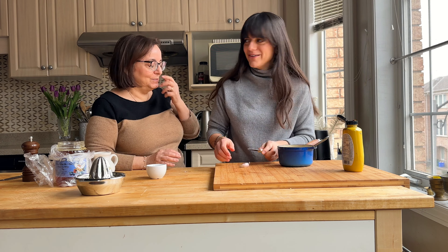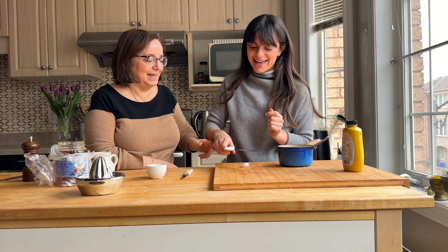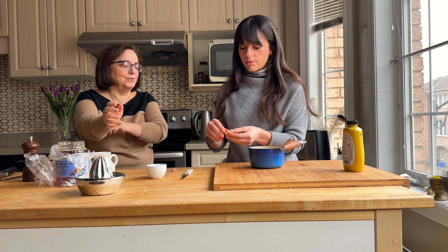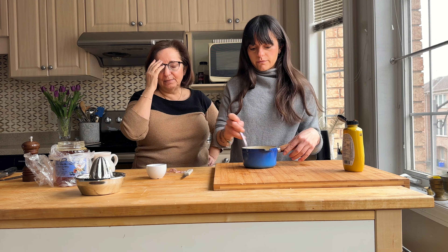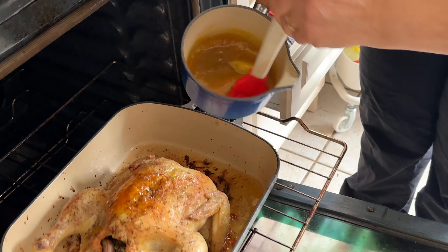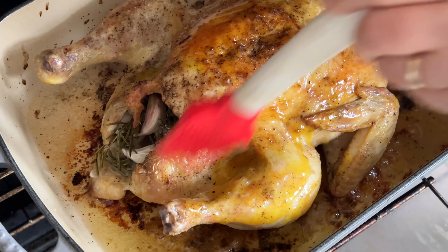Now we're going to get your salt. Because you've been using the chicken, you need to wash your hands — very important. Then we're going to pick up the chicken and sprinkle the salt inside. Get in there. And then you can grab one rosemary sprig and kind of bend it — just bend it to get the oils out. Stick it in.